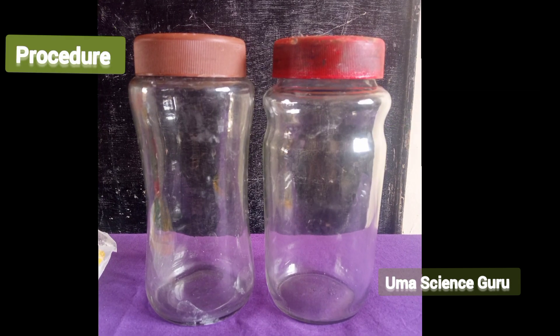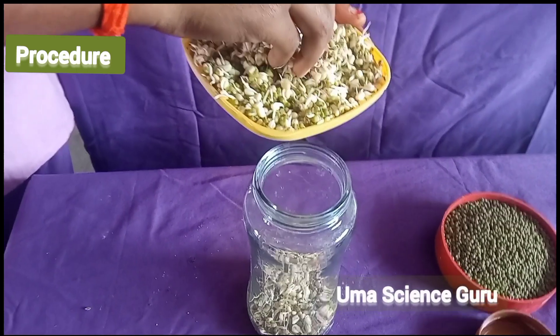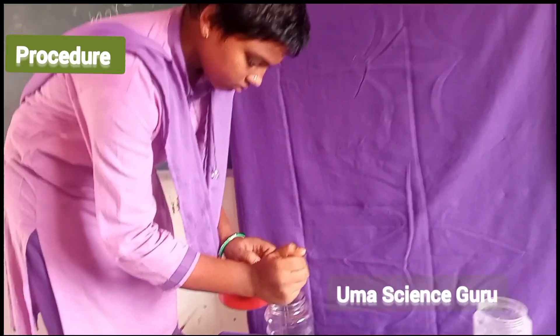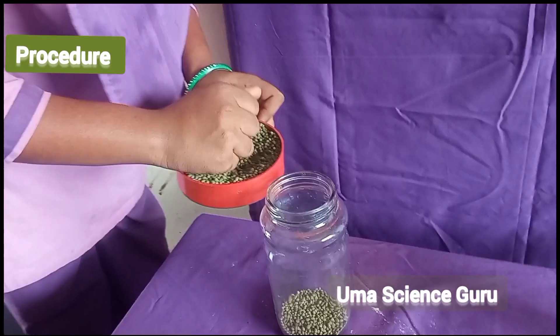Procedure for this experiment: take two clean, transparent and wide-mouthed bottles. Take some germinated seeds in one bottle and take some dry seeds in another bottle.